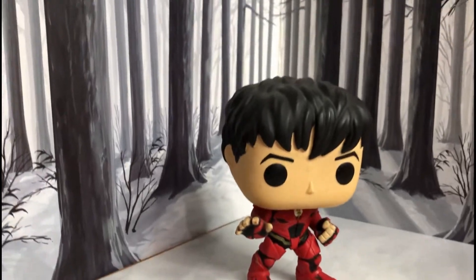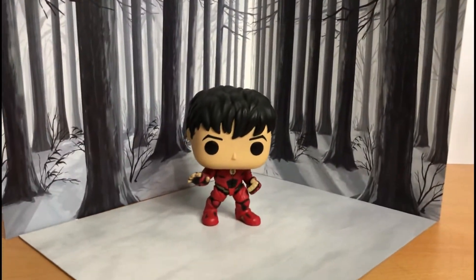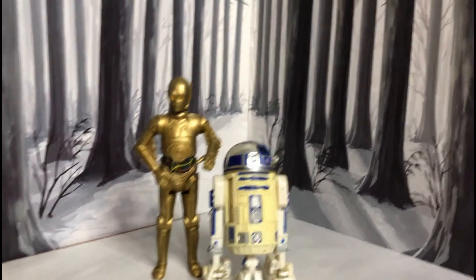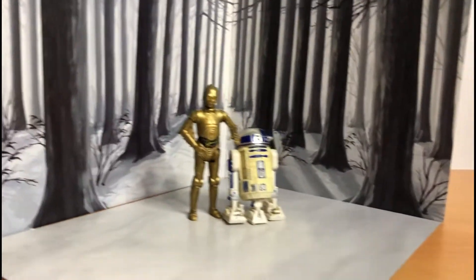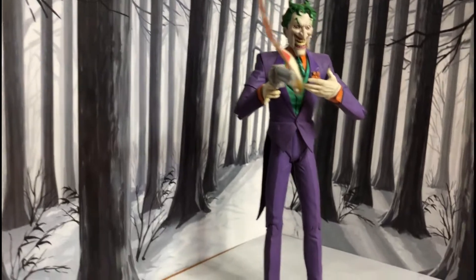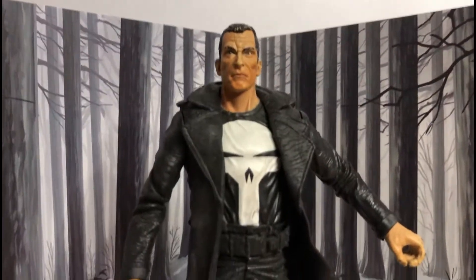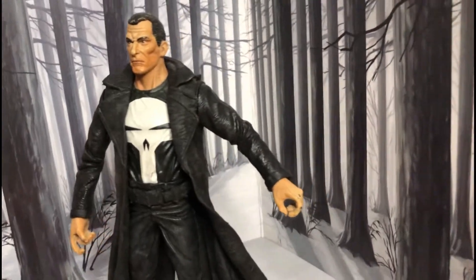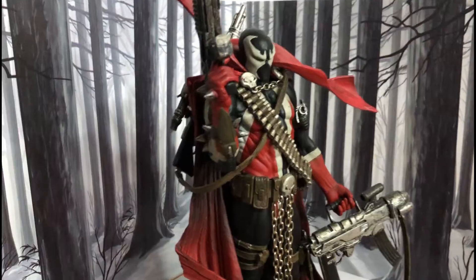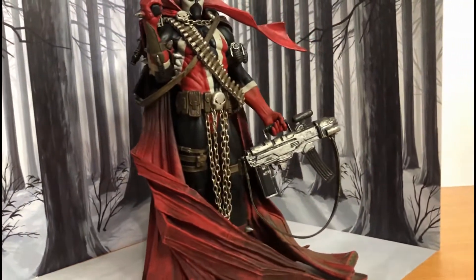Let's check a couple of figures. This is a Funko Pop — looks really nice. These are a couple of Star Wars 3.75 figures, C-3PO and R2-D2. This is a DC Hush figure, the Joker — really nice. And this is a Marvel Select Punisher — really cool. Great for toy photography. This is Spawn 7 — quite a tall figure, but still cool.